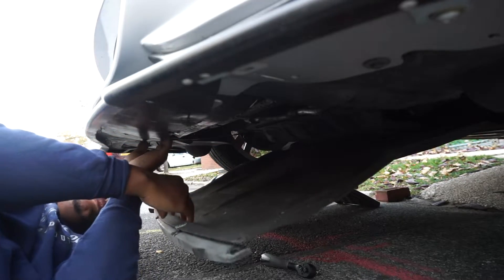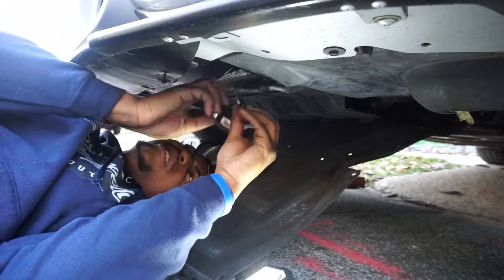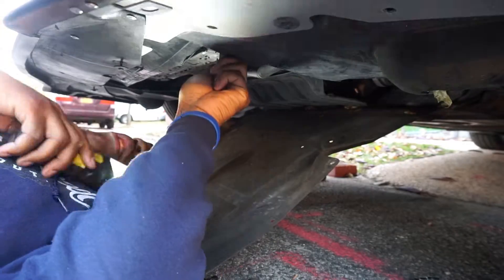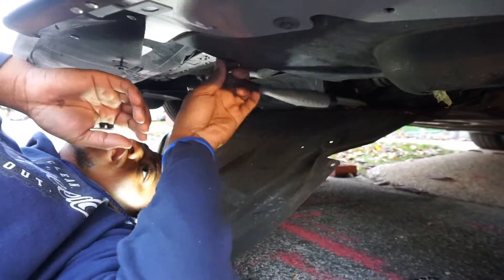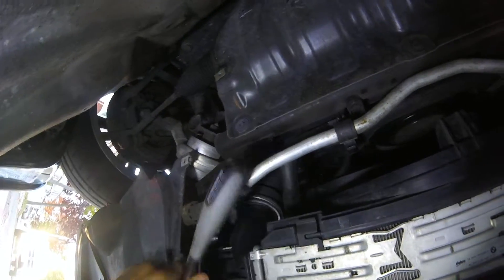This never came down with it before. This right here is the intercooler, so we're going to take off one Torx on one side and the Torx on the other side and it should be ready to go. I'm going to go grab the Torx because I definitely forgot that. By the way guys, this is a T25.